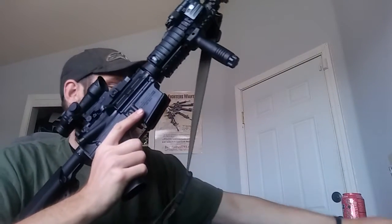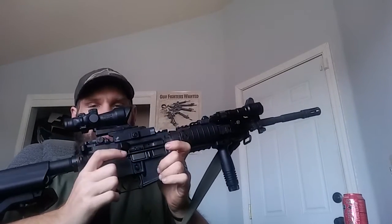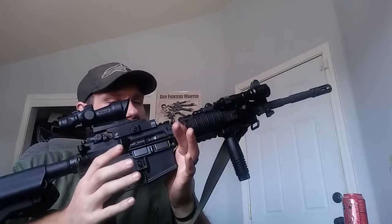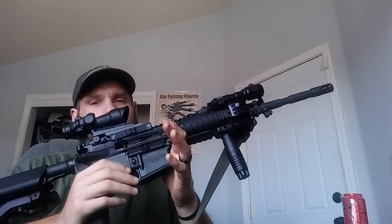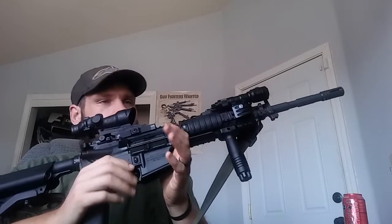It's a Colt 6920 lower receiver — this was a complete lower receiver as a 6920. Basically it's a Colt 6921 upper now, which is just a 14.5 inch barrel, carbine gas length, so it's true to spec as far as barrel length goes. I did have to pin and weld an A2 extended flash hider on it to give me the 16 inch overall legal length, so it's pinned and welded permanently — it's not an NFA item.